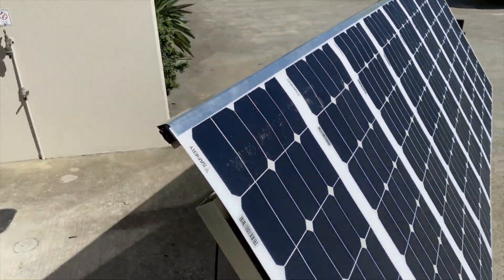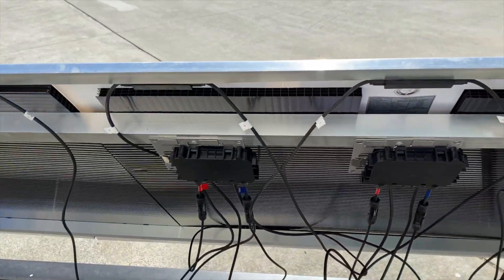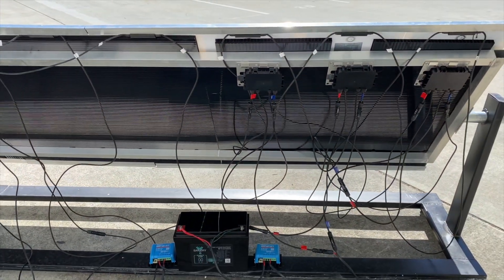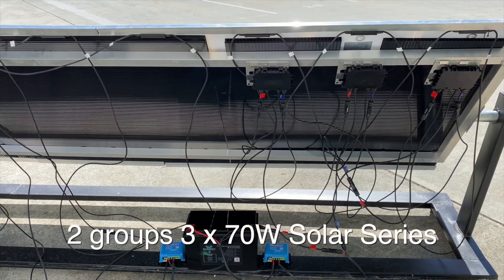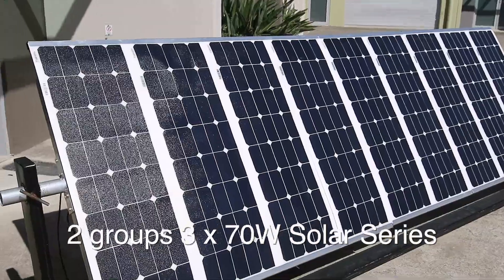The VOC of these panels is about 28 volts, and we're going to shade them and see what the noticeable difference is between the two setups. This is a view of the complete solar panel array, with two groups of three 70-watt panels in series.